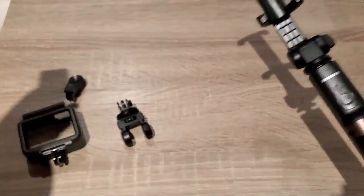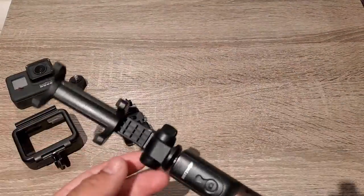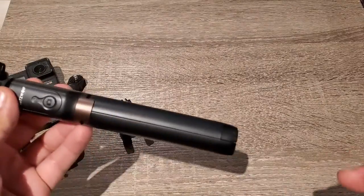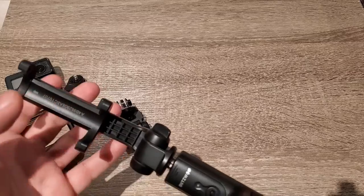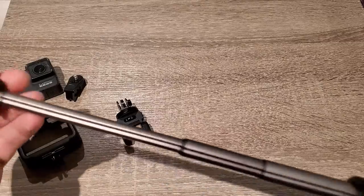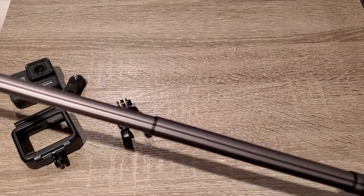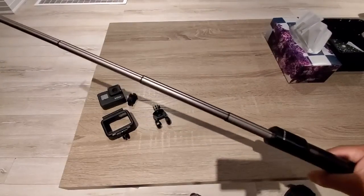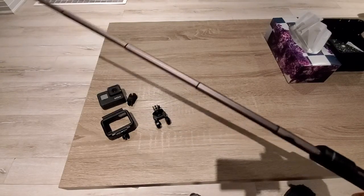If you have a GoPro camera, you can use the extension for the GoPro to attach to the selfie stick. This is a selfie stick tripod — the model is V2C. It is a very extra long selfie stick, about a meter, more than a meter.